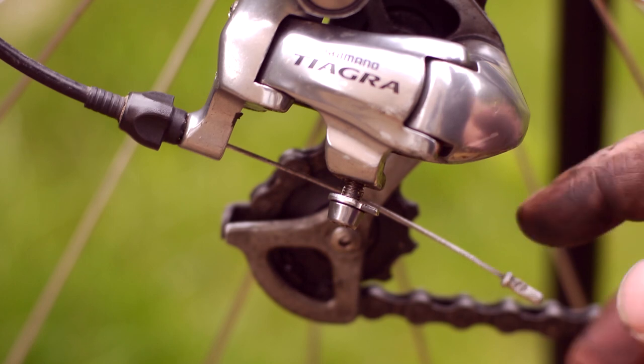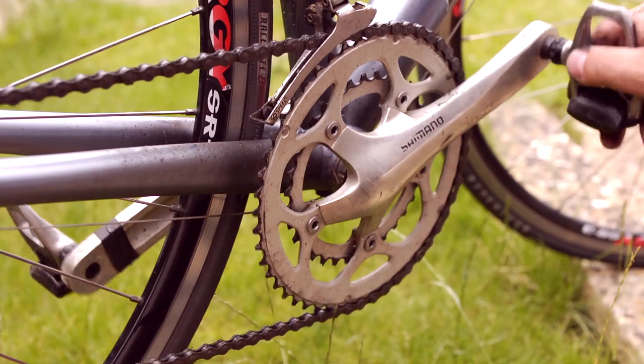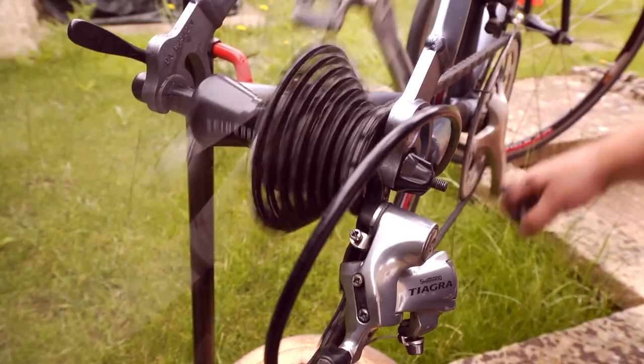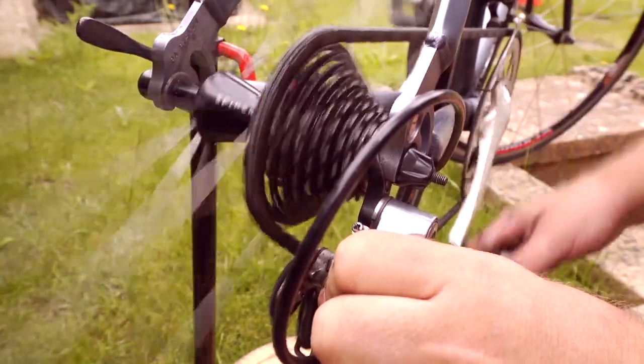To prove the limiter screws have no effect on the actual gear changes I've disconnected the gear cable completely so the shifter is redundant. As I turn the pedals you can see the chain is sitting nice and comfortably on the lowest sprocket. I'll now push the mech up the block with my hand and it stops at the largest sprocket.